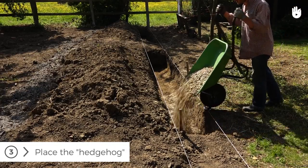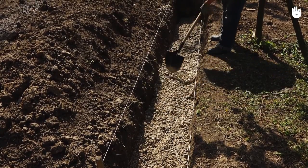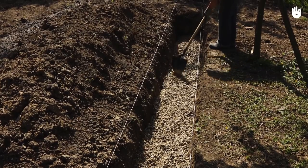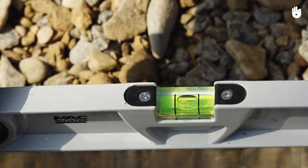Step 3. Flatten the bottom of the ditch with a gardening tamper or the back of a rake. Cover the bottom 10 centimeters with gravel or small stones. This part, called the hedgehog, creates a stable bed for future foundations. Check the level using the masonry ruler.